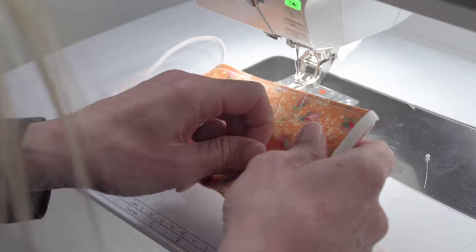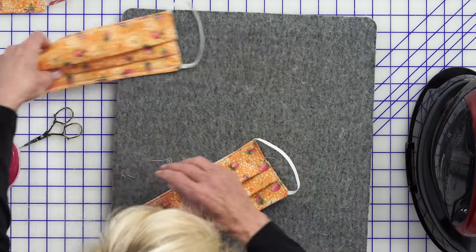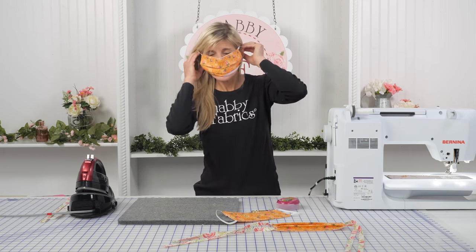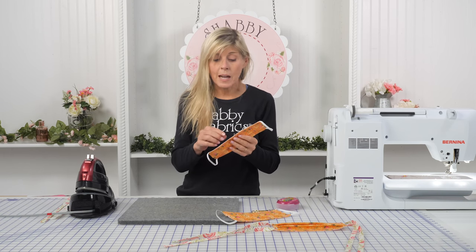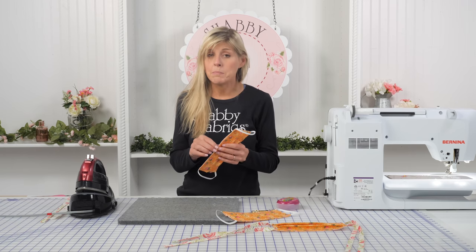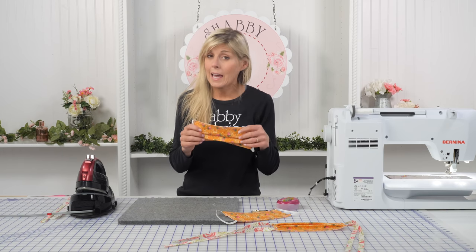Trim your threads and take out your pins — we have a mask! Trim your threads for sure; I know we're all excited to give these right away. Let me try it on so you can see what this is going to look like. That's awesome — I can breathe, it's not hot. The first ones I made, I made with just fabric. The interfacing is something I just recently learned — because it's non-woven, it is such a barrier to germs, it's so helpful. It's better than nothing if you don't have the interfacing; still make them out of just the fabric. But if you can get the interfacing, it's even better.